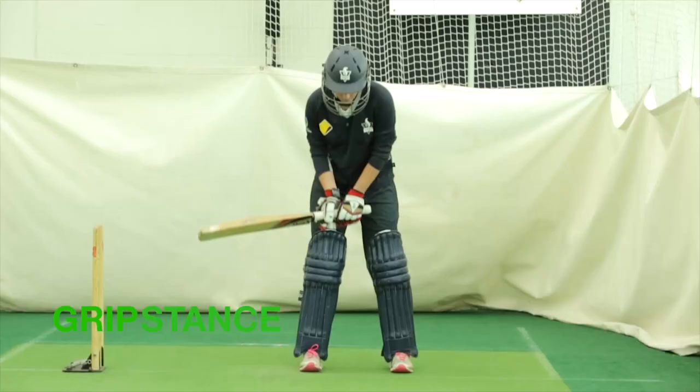Today I will touch on grip, stance, balance, bat lift, and footwork.